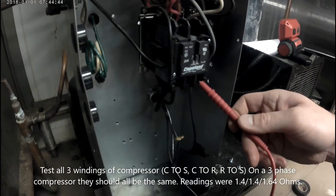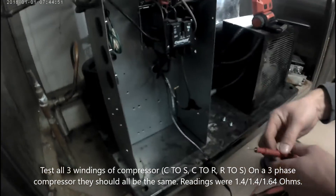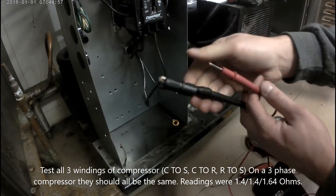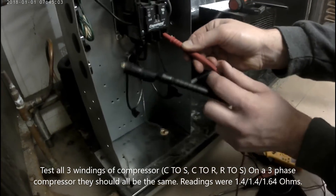I'm going to remove the wiring to open up the circuit. On a three-phase compressor, all the windings should be the same within 0.3 to 0.4 ohms. The readings I got were: common to start 1.4 ohms, common to run 1.4 ohms, run to start 1.6 ohms. This tells me that this compressor is probably not causing high amperage.